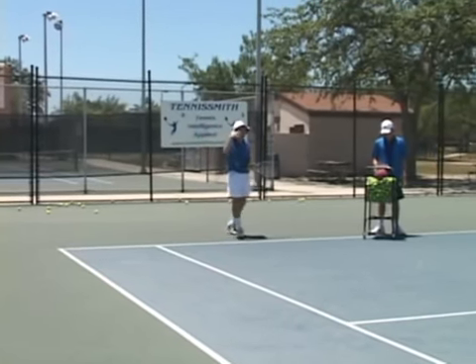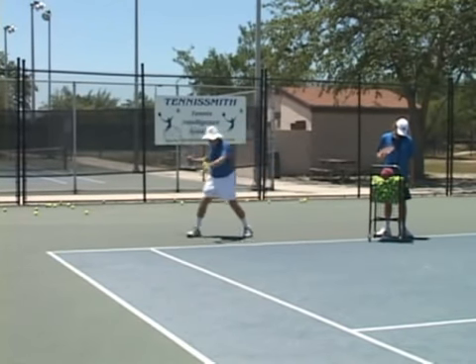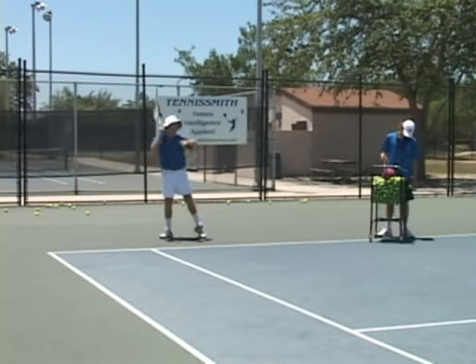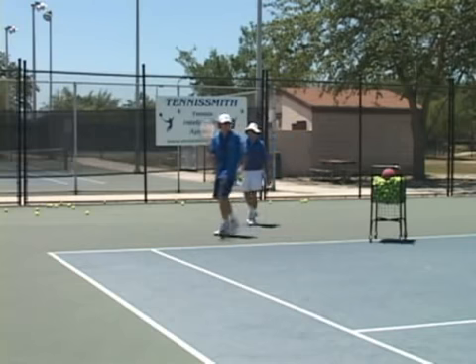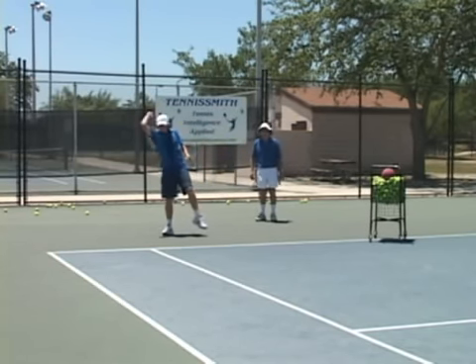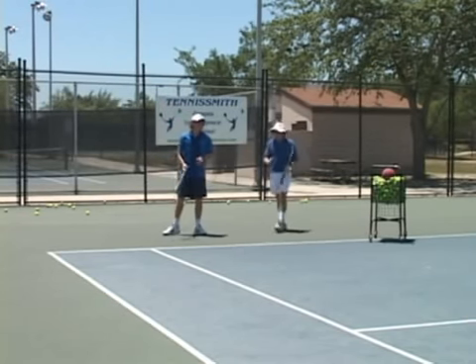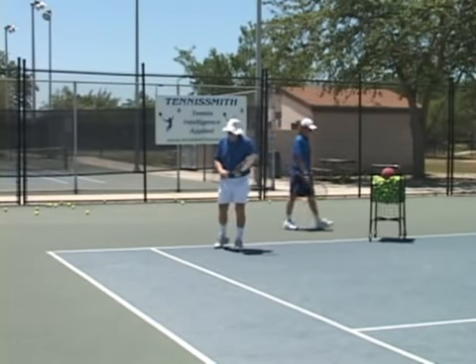We call it a semi-lob, an arcing ground stroke, a moon ball. So I'm off the back foot, and I'm going to just throw the ball up high, give myself a chance to get back in the court. Connor, let's see you do that. Off the back foot — I just rebuild the point. And especially today, so many young kids, they're not even thinking about taking the ball out of the air. So that's a great tool to have.